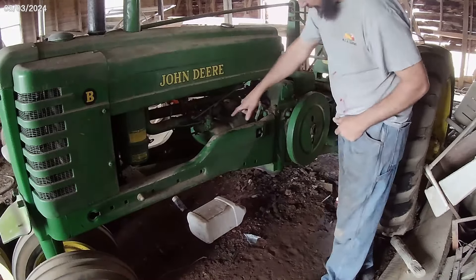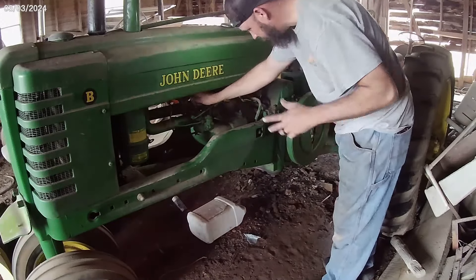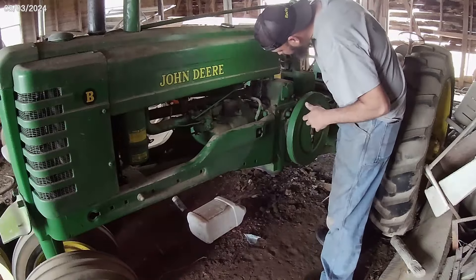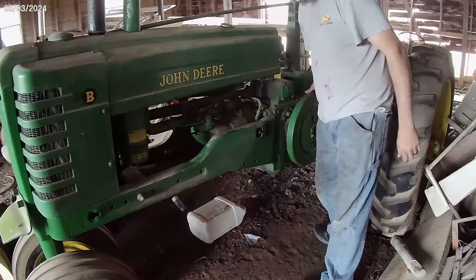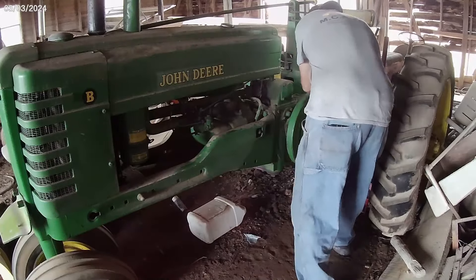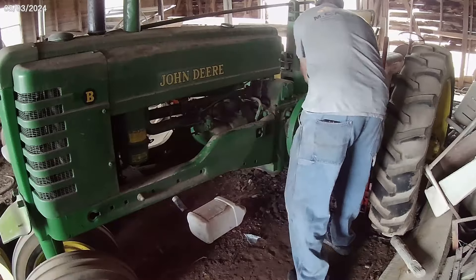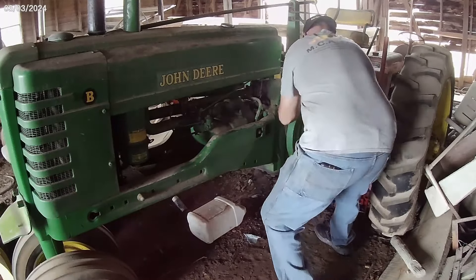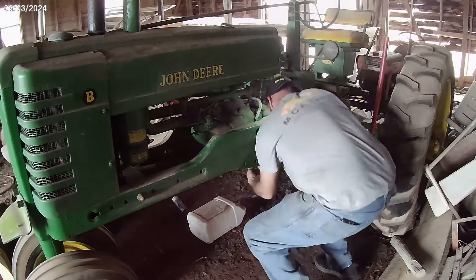We've got a little bit of gas in here, so I'm just going to turn it on for just a half a turn - we don't need much. The way this thing used to crank was just a little bit of throttle. This is hand crank.